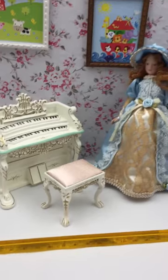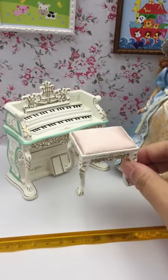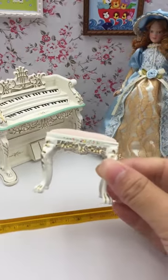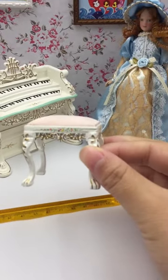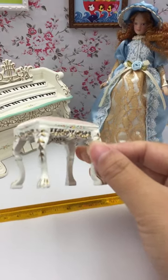Okay, let's begin. Today I will introduce a piano and a stool set for you. You can see it clearly. This stool has a beautiful hand painting and craft.